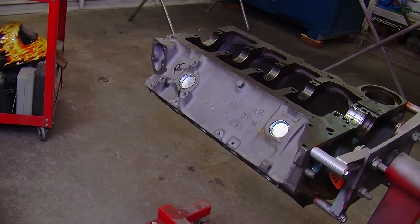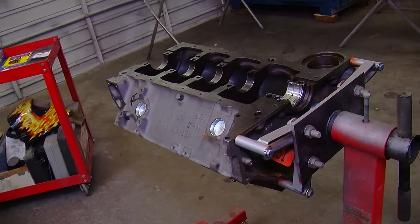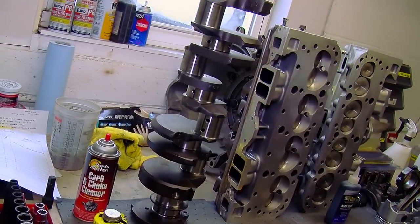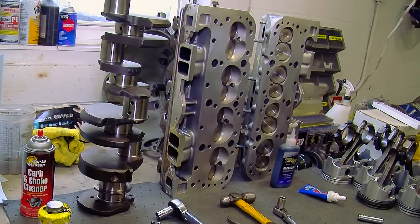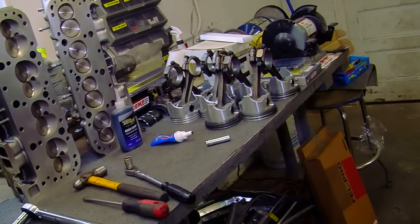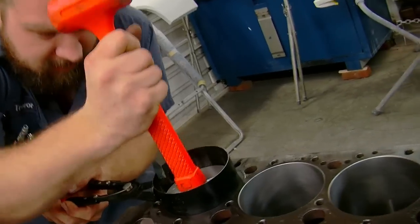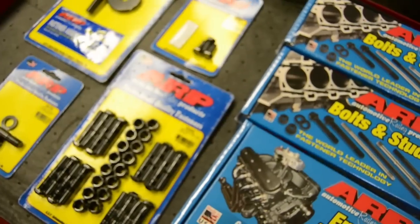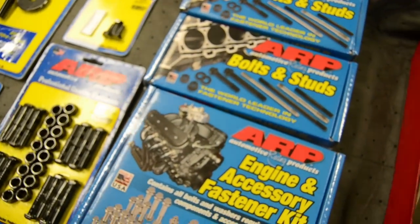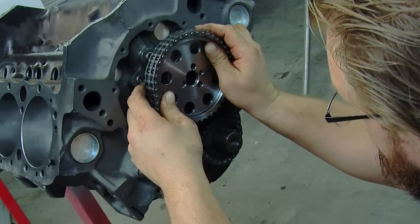Welcome back to VATV. Last time we built the short block on our 1969 Camaro's small block Chevy engine and today we're finishing it up. On our last episode we put together the short block, which included installing the crankshaft, checking bearing clearances, installing the pistons and rods, and checking the torque on all of our ARP fasteners. We also installed the timing chain cam, so today we're going to show you how to degree a camshaft.